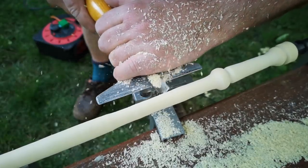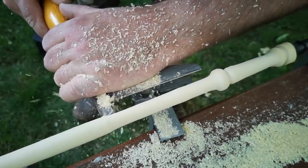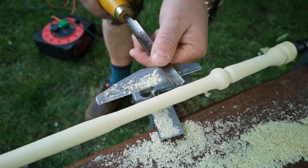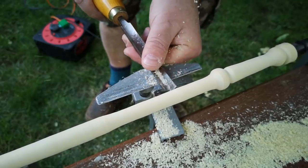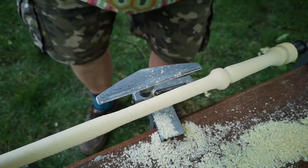I turned the rough shape and left the size a little bit on the large side. There are a couple of reasons for this. Firstly, because elder is quite fibrous and the grain tends to tear, especially when turning a whole branch like this. But also because I needed to be really careful not to break through into that pith cavity running down the centre.